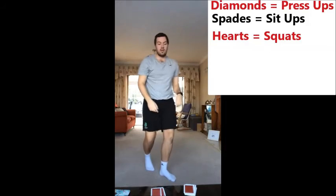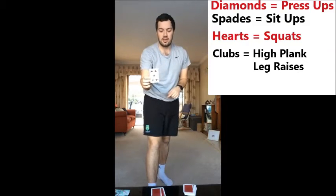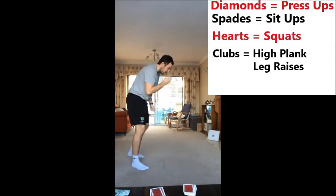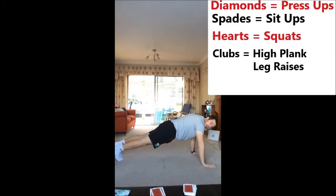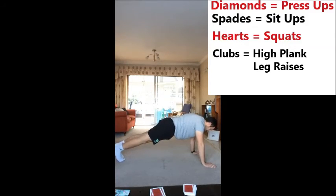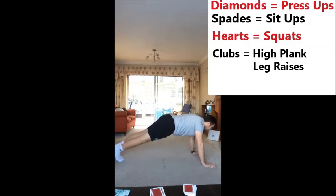And our last card will be clubs. I've got the five of clubs here, and the exercise that we're going to do is a high plank leg raise. Nice and simple. Get into your high plank pose, and all you're going to do is, keeping your legs straight, simply lift them up into the air. Two, three, four, five.